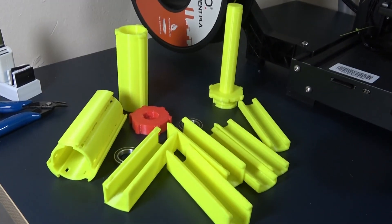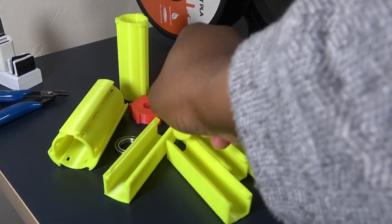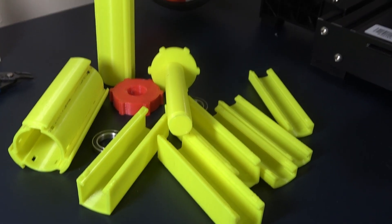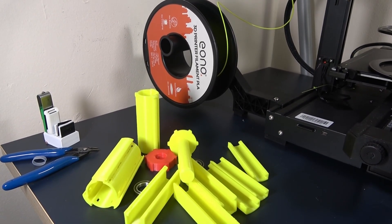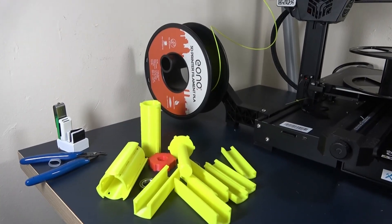The holder consists of a few parts: two bearings, each 17mm x 26mm x 5mm, one shaft, one lock cap for the shaft, one inner sleeve for the bearings, one outer sleeve for the filament holder arrangement, and three filament holder arrangements.